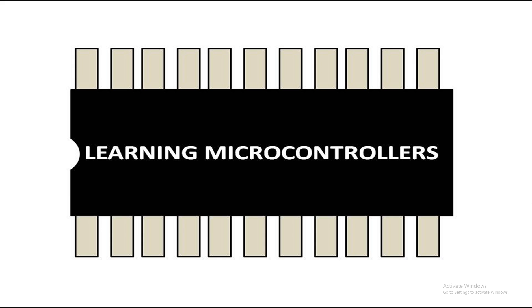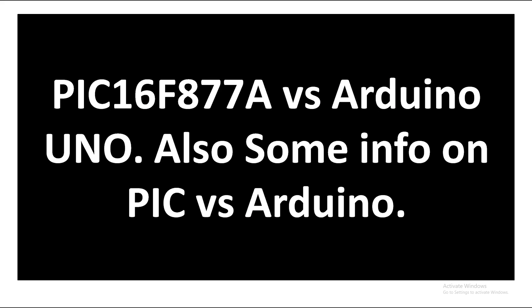Hello guys, welcome to Learning Microcontrollers. In this video I'm going to give you a lecture on PIC16F877A versus Arduino UNO. We will be doing a comparison here, and I will also give you some info on PIC versus Arduino — like why PIC is better or why Arduino is better. So let's get started.